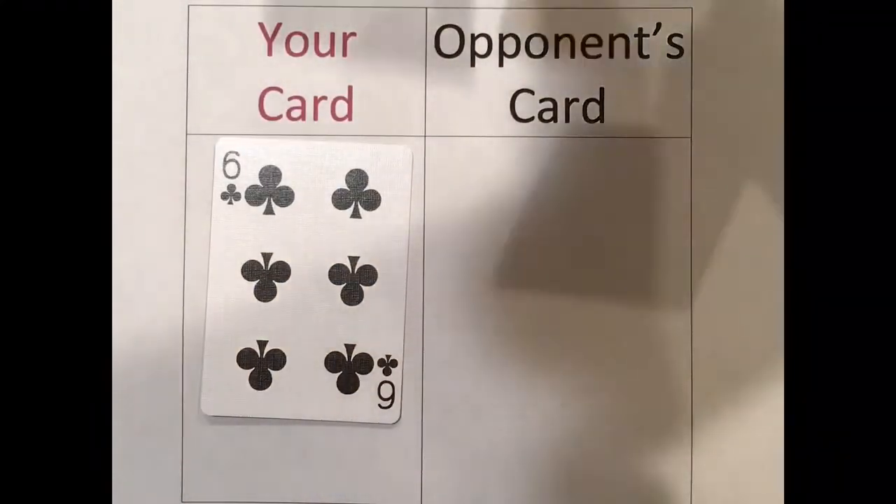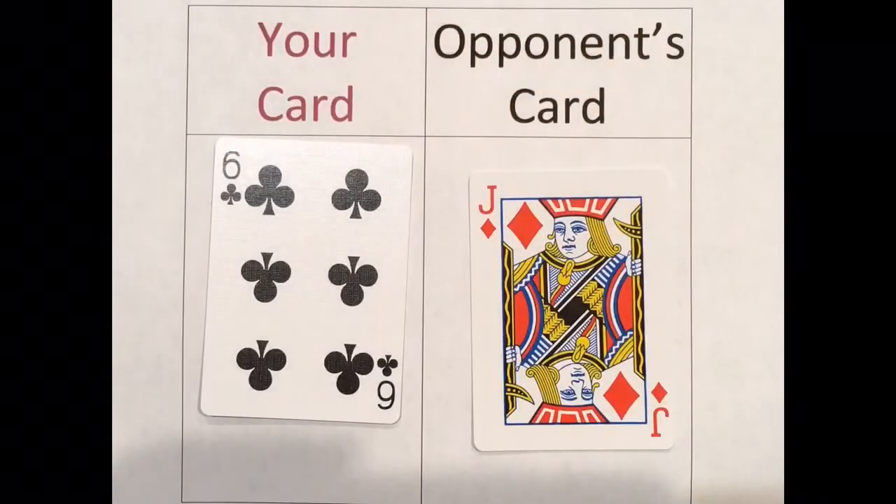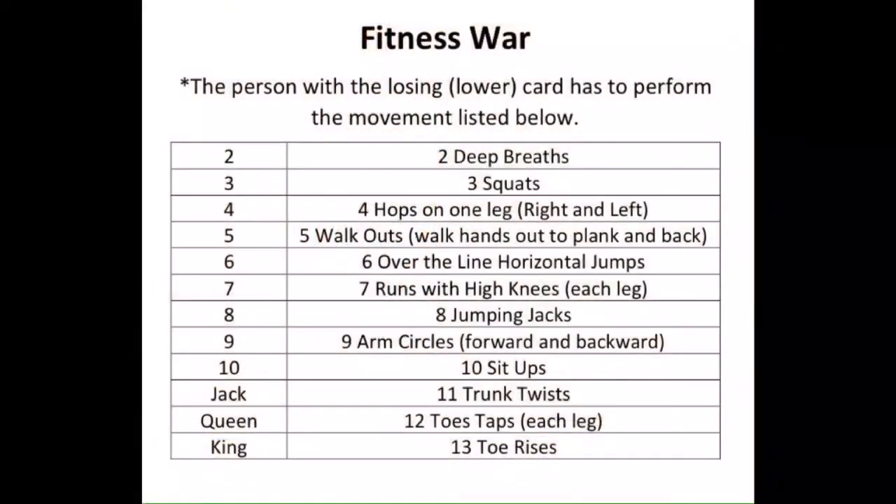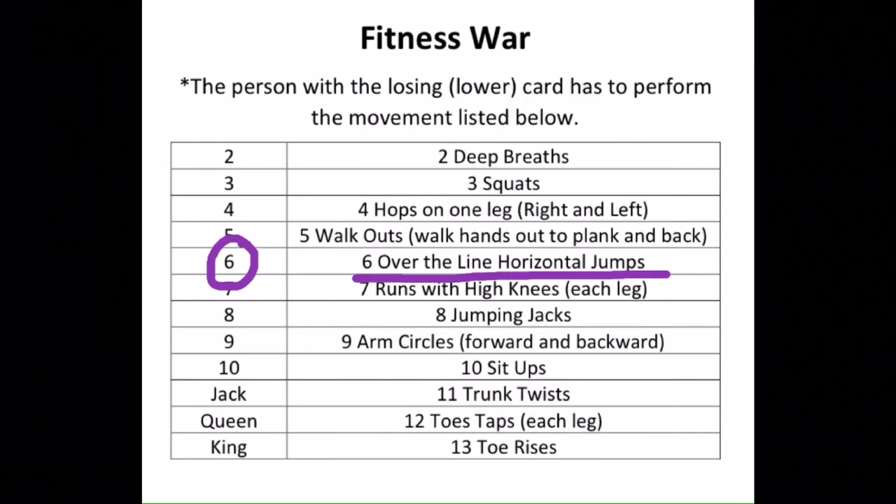Round two. My card is the six of clubs and my opponent's card is the jack of diamonds. I lose — my card is less than my opponent's card, so I have to do the movements. I lost that round with the number six card, so I have to do six over the line jumps: one, two, three, four, five, six.